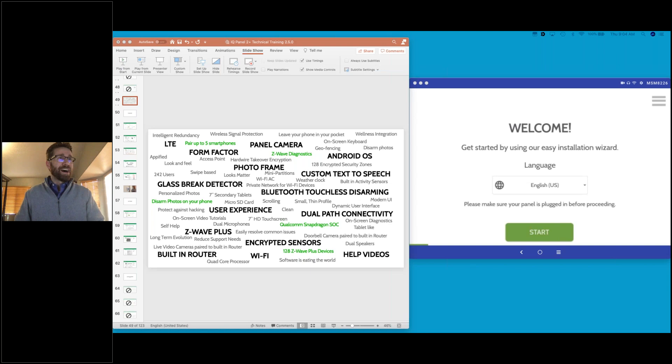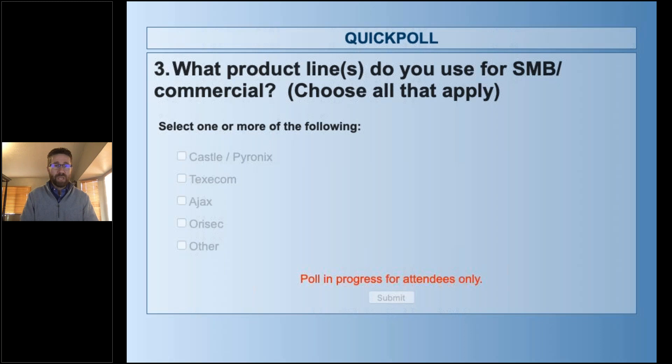Our second poll asks which product lines do you use for commercial and small business — again similar responses: Castle, Pyronix, Texacom, Ajax, Orasec, or something else, maybe Bisonic. Dave is calling in from Birmingham, UK, and Nathan from Soam, Cambridgeshire. We've got almost 100 people on the line so far and more are joining every minute.